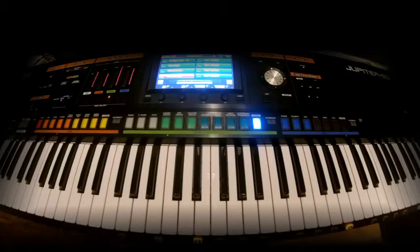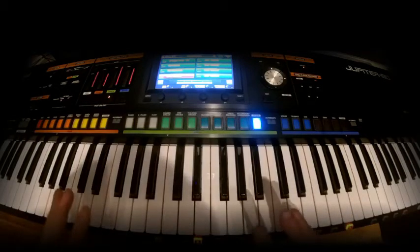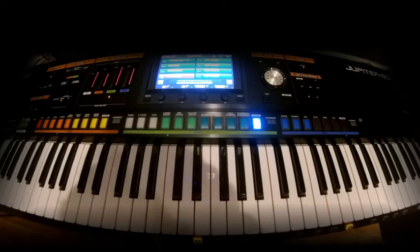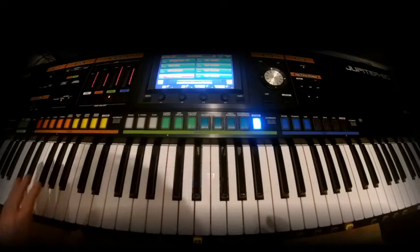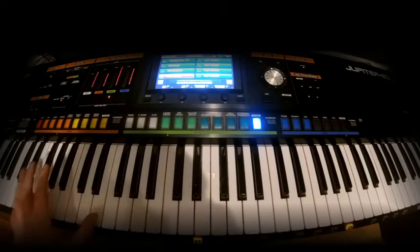I've wanted to do this one for quite a while now but it's very complicated. I hope I've done it justice-ish. I'll show you the main chords and you can kind of play it quite loosely really. I think originally it was quite loose.